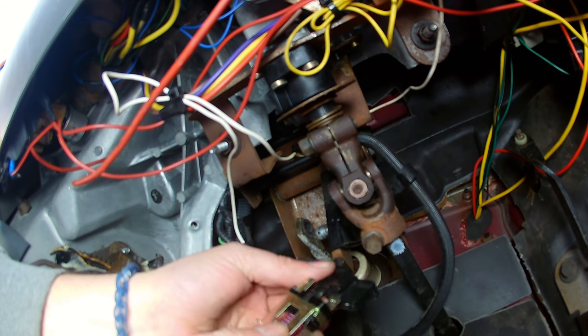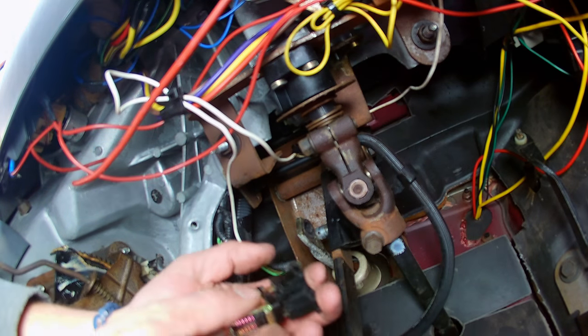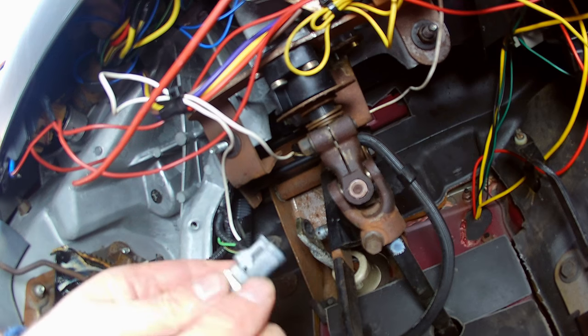I've read online about how some guys have gotten this in backwards and have had a few issues. But to be honest with you, looking at the clip here, I don't see how it can go in backwards the way it kind of snaps into place. New one is in — make sure it's secure.